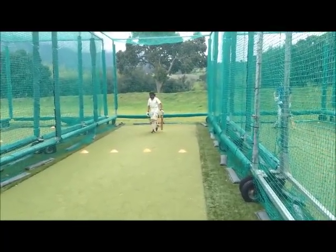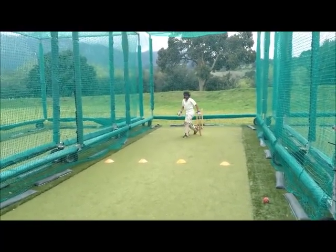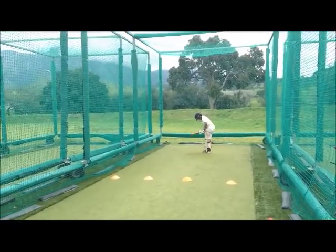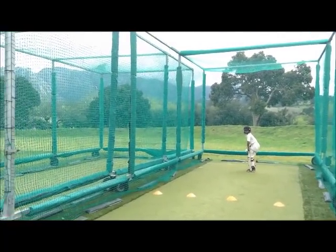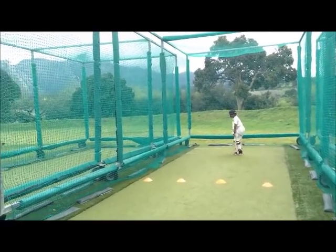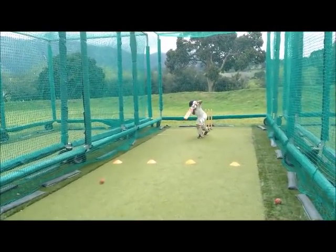There we go. Excellent there. Perfect. Hold the shot when you're finished, man. Perfect. Hold it. And let it go. Hold the shot. Hold the position. Hold the position.